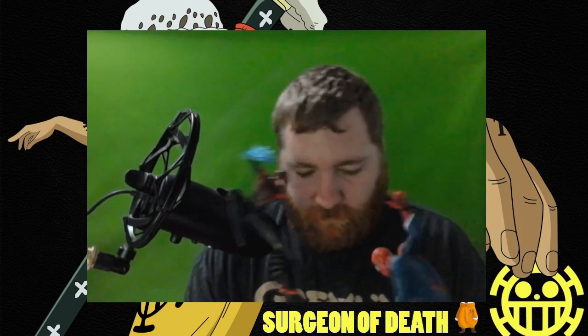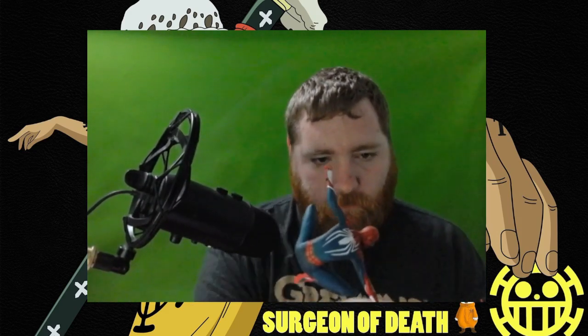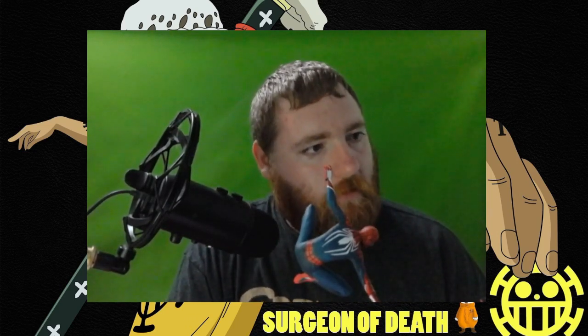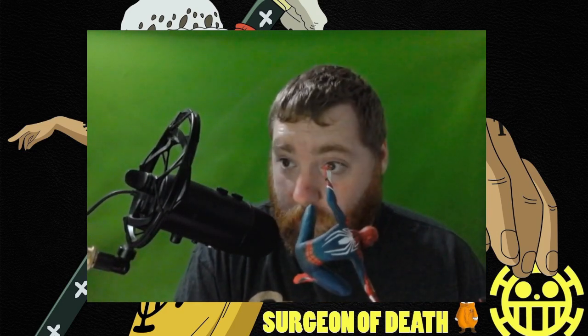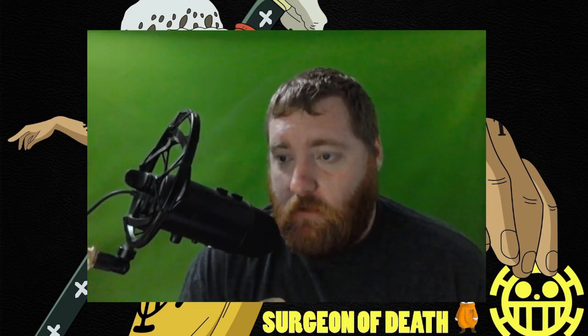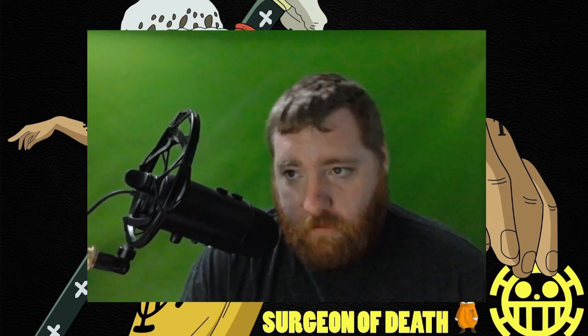Like I said, I like it — the detail on it is great, the statue feels great. I like that they went with metal for Peter's web; it just makes it feel way more durable. That being said, guys, thank you — I want to continue to thank you for your support for this channel. I can't thank you enough.